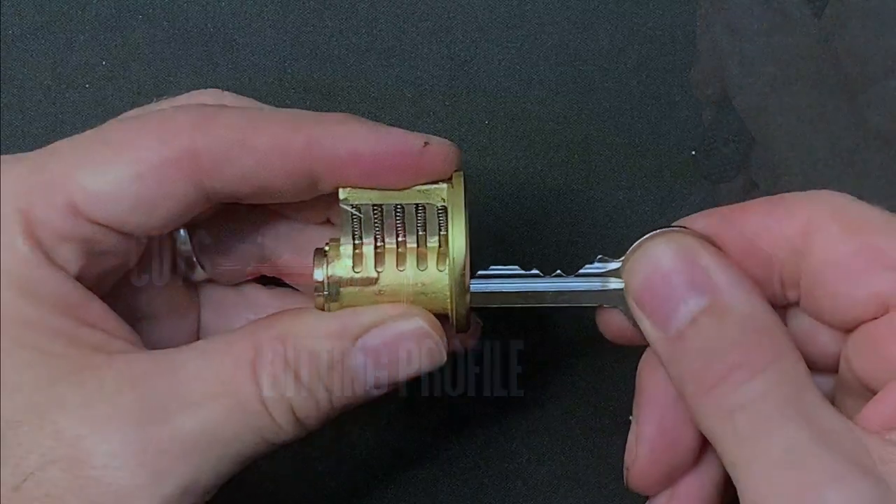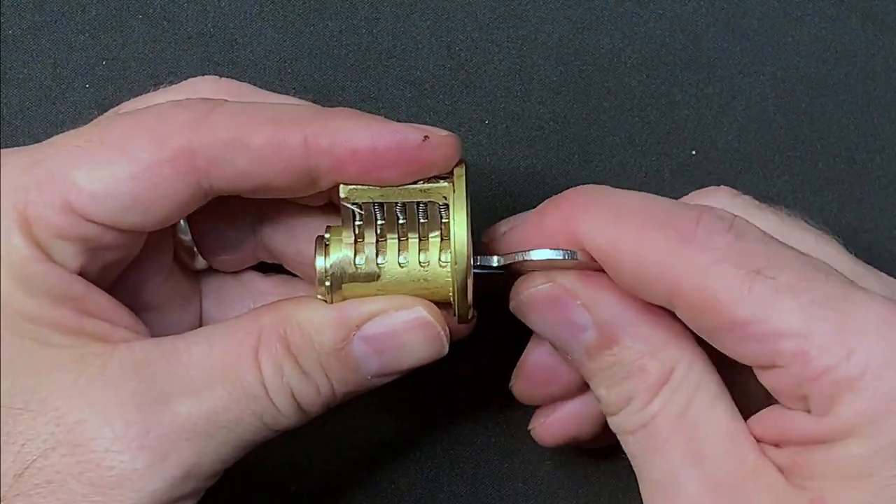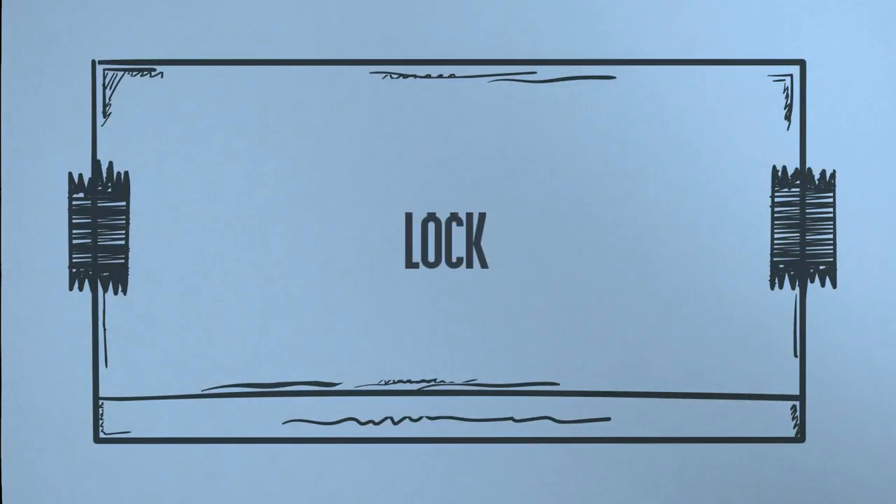The bitting of a key is designed to lift all of the pins to the shear line in order to achieve an open, but for that to make sense we'll need to take a look at a lock in more detail.